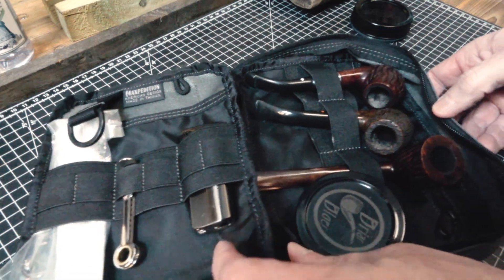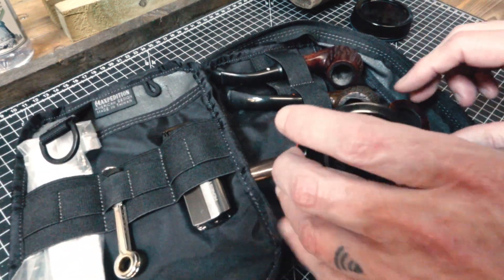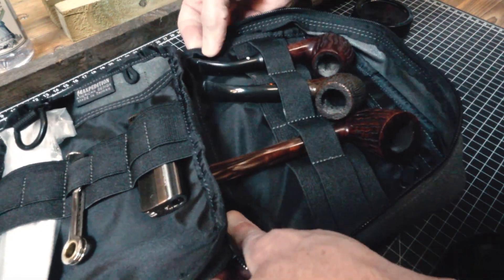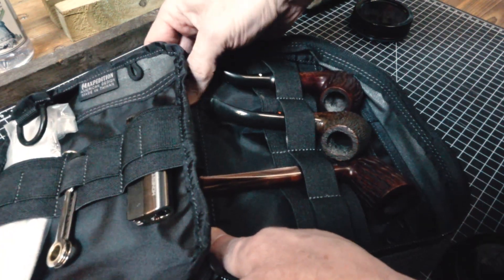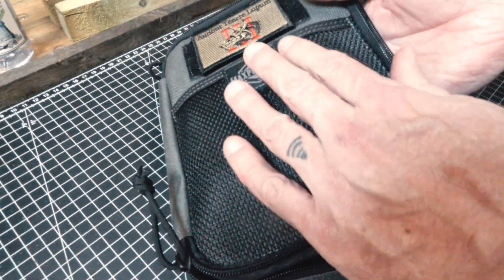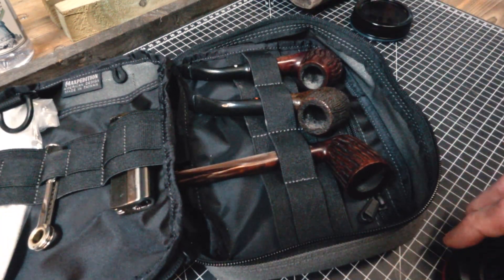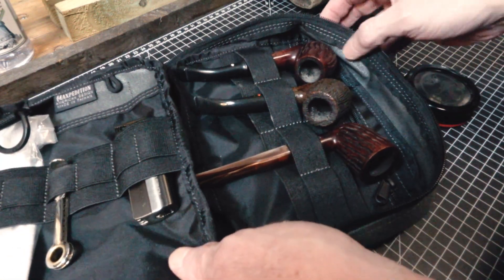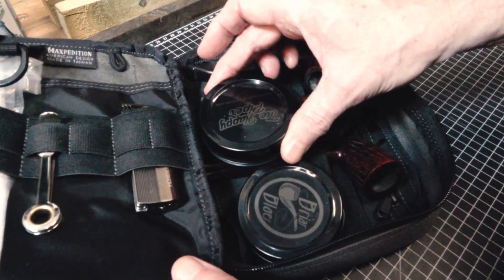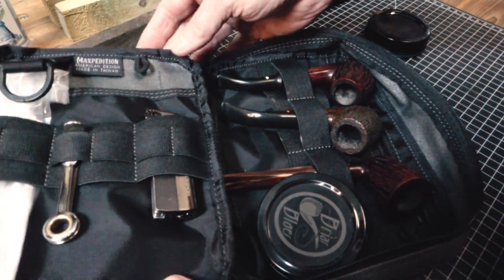Inside there's a deep pocket, a key ring loop, multiple elastic band options — it holds three pipes very nicely. There's another pocket in the back, so without that you could actually fit four pipes. It's got a little bit of a rigid edge to keep it from collapsing, but there's no real impact protection, so just be aware of that. Don't beat your pipes up or throw them around. It's a really nice, slightly larger option — you can fit a puck in there, and with two pipes maybe two pucks. Not too expensive either.